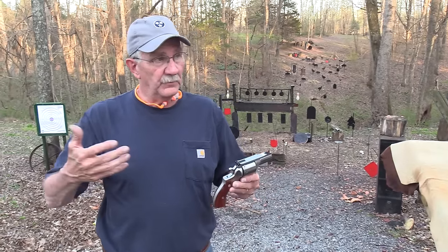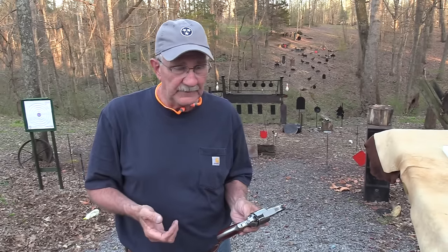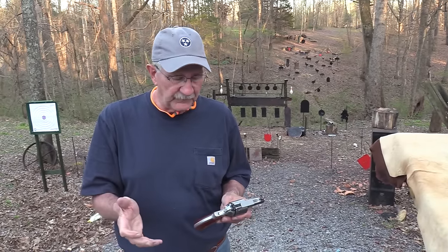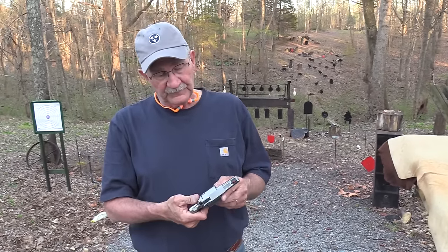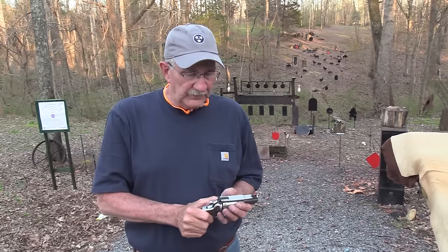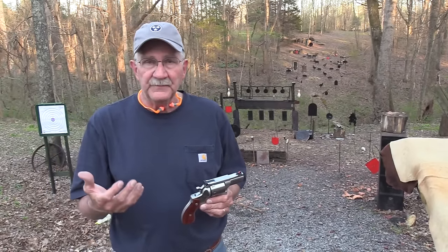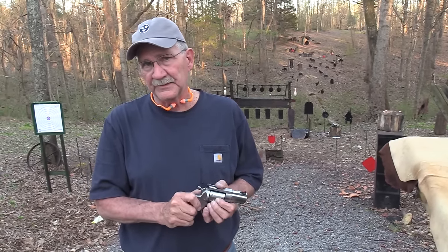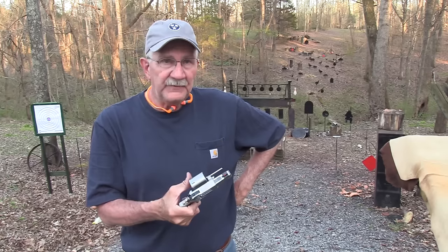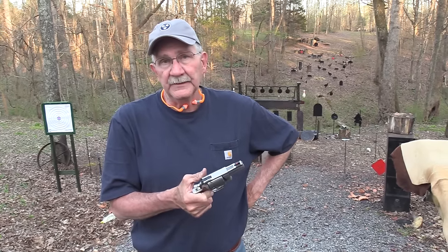I'm sure a lot of you are waiting for it to be available in a gun shop near you or online. There's been a lot of buzz about it. I've had this one since before SHOT Show, shooting it off and on. We're just now bringing it out for you. It's a beautiful day to shoot a revolver. The 357 Ruger Redhawk eight-shot is a pretty nifty little revolver — a little heavy for my taste to carry, but it's kind of a neat gun. Life is good.